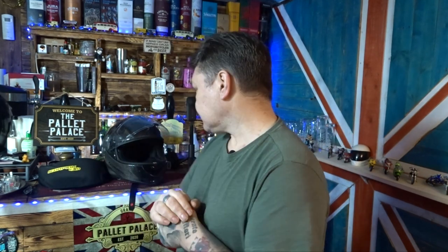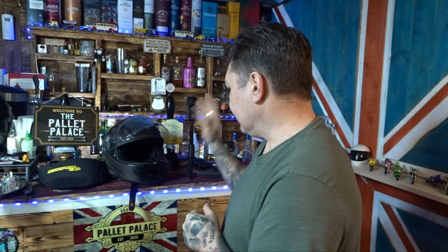I thought I'd start off today dead simple. I was out the other day testing some new stuff I've been treating myself to — new toys. I do like my toys, so I thought I'd share my findings. The first thing I want to talk about is the new helmet I got myself.